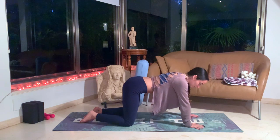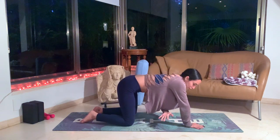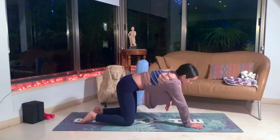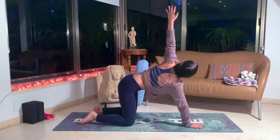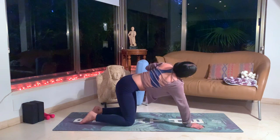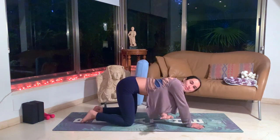Let's switch sides, moving the weight towards our right hand. Lift up the left hand, look up. Inhale. Exhale, swing the left hand under your right arm, look towards the right. Inhale up. Exhale down. Exhale down. Inhale up. Exhale down. Inhale. Exhale. One more. Inhale. Exhale. Nice.